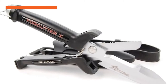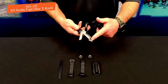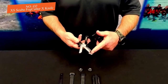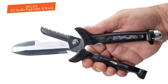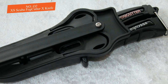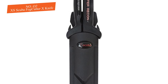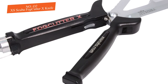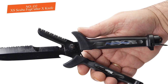Number two: the Cressi Scuba Fog Cutter X knife. The Fog Cutter is a unique take on a dive blade — it's actually a hybrid with a pair of shears combined with a blade. The four and three-eighths inch straight edge is joined with a serrated edge on top. The addition of the shears is what makes the Fog Cutter so valuable; the ability to cut line or rope rather than trying to saw through it is a major advantage.